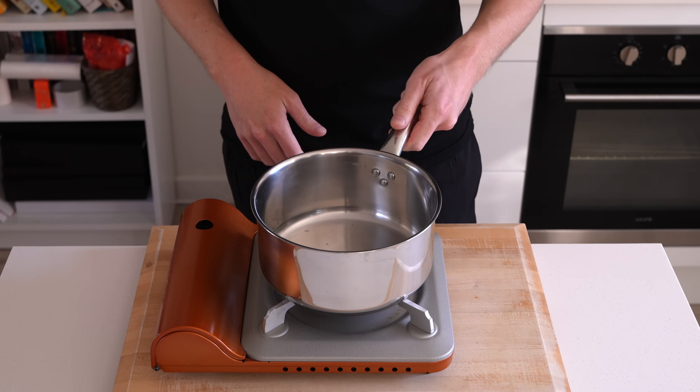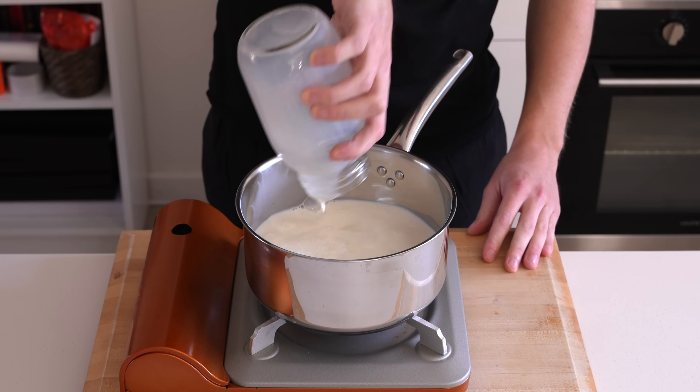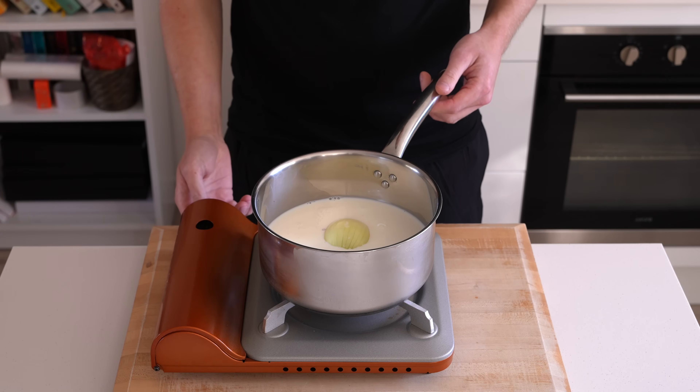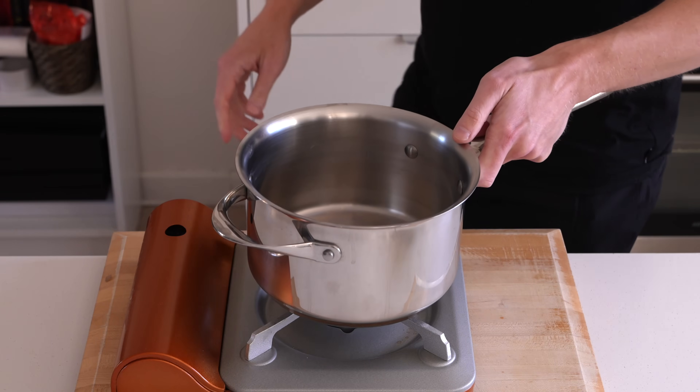Now to make the bechamel or white sauce, place a saucepan over a medium-high heat and add in 800 milliliters of whole fat milk. We're going to add in that onion pique for infusion, and then just warm this up very slowly in the background. We don't want this to be boiling or even at a simmer.